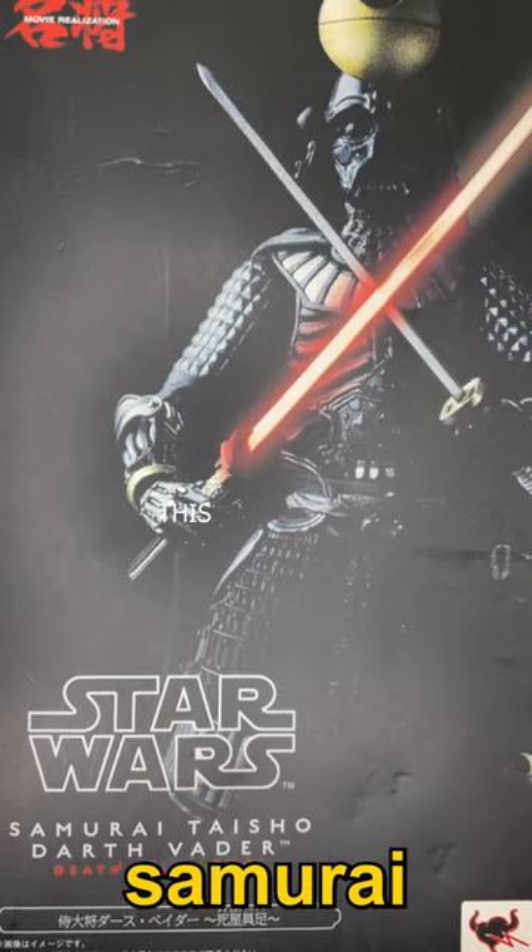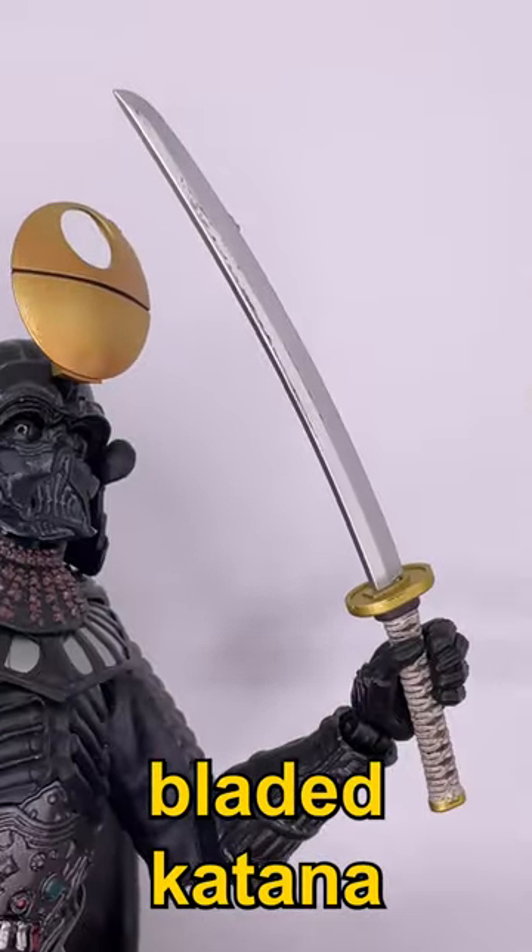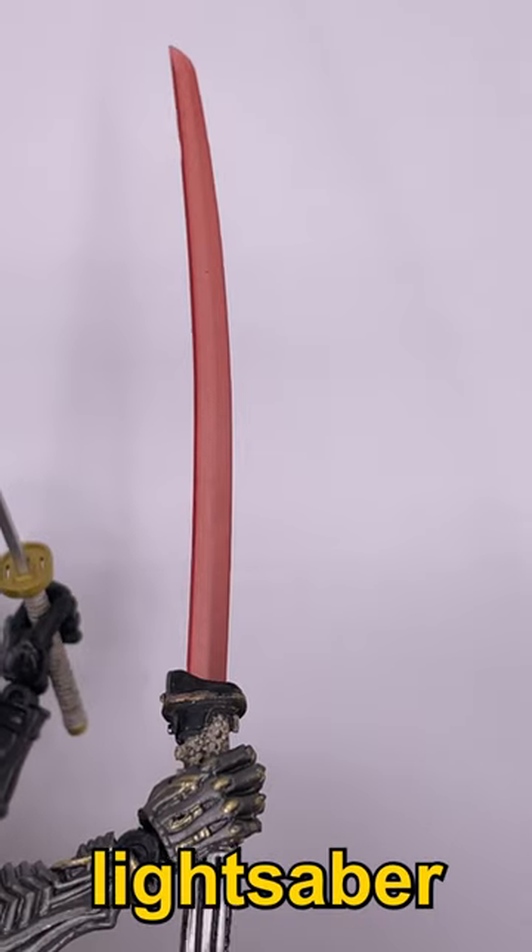This is what Darth Vader would look like as a samurai. Here's the figure. It comes with a bladed katana, as well as a katana-shaped lightsaber.